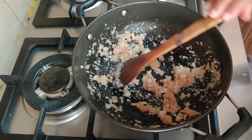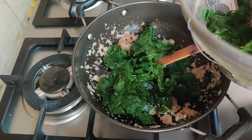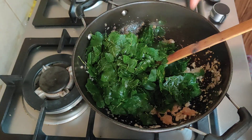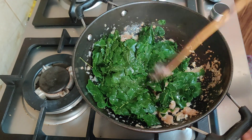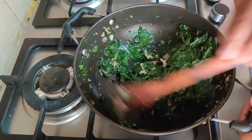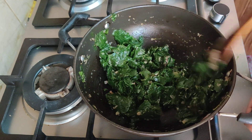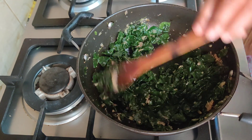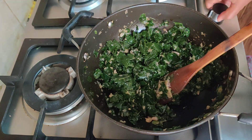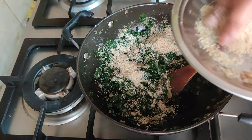Now let's mix it up well. Now we have to start off the stove. We will make the powder and add the powder to it.